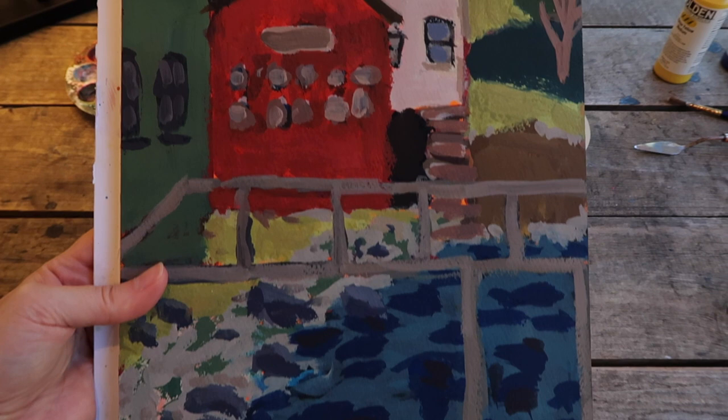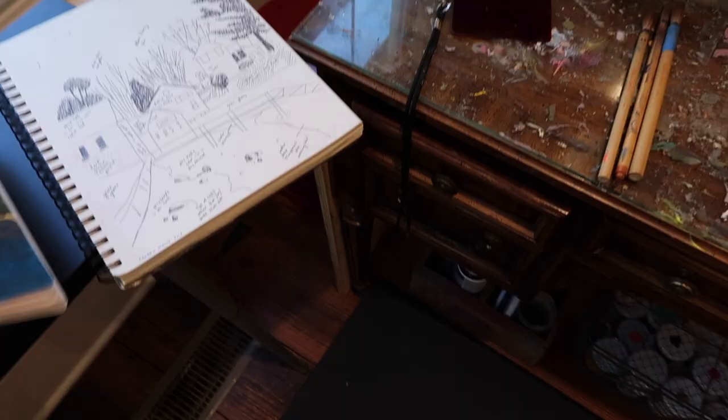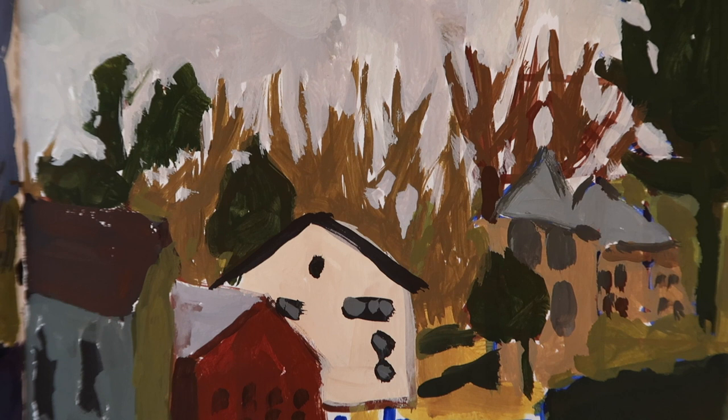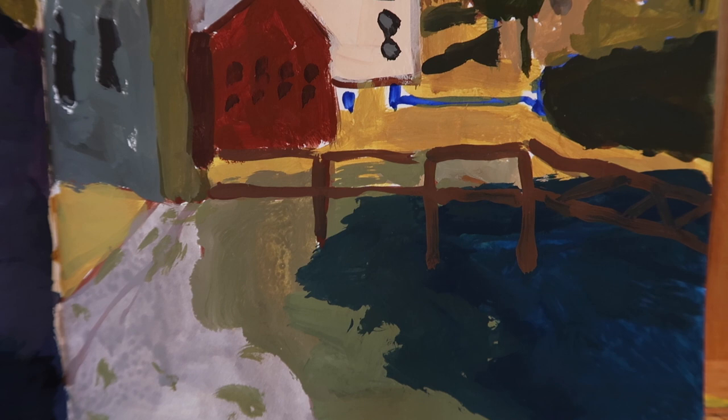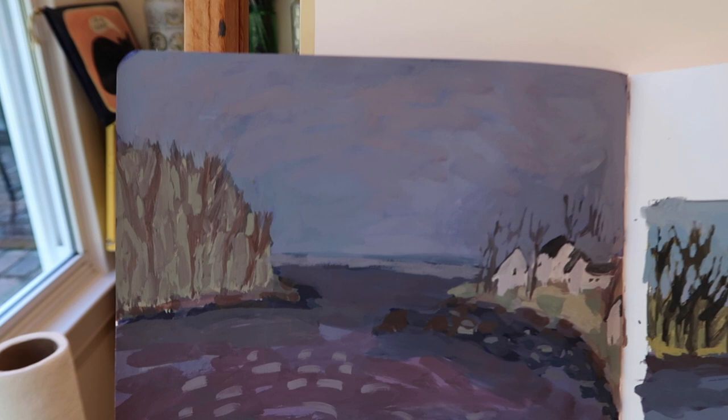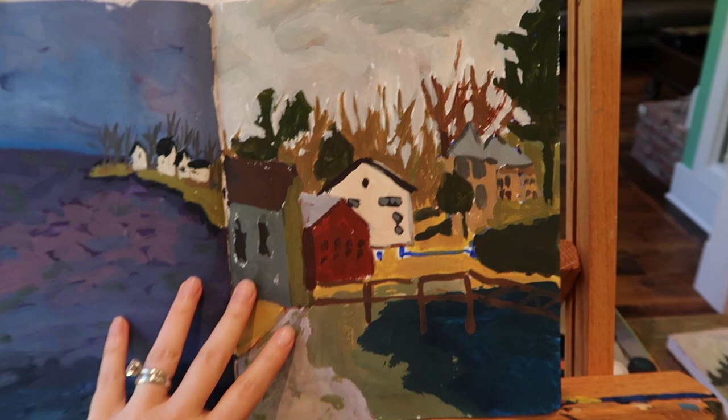I loved how this turned out — I did it super fast, just trying to make color notes and be loose, because I'm not much of a landscape artist. I've also been doing some others from Maine, just looking at my old sketches and paintings.